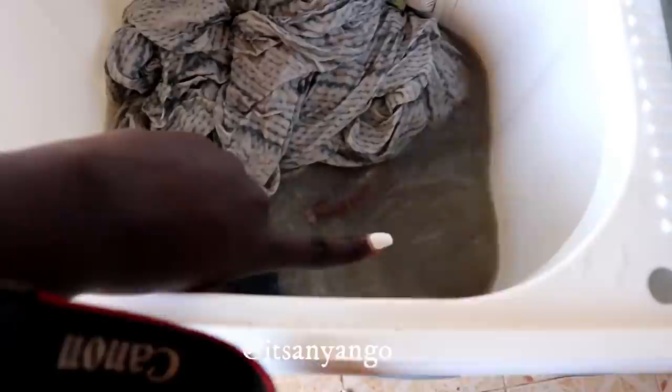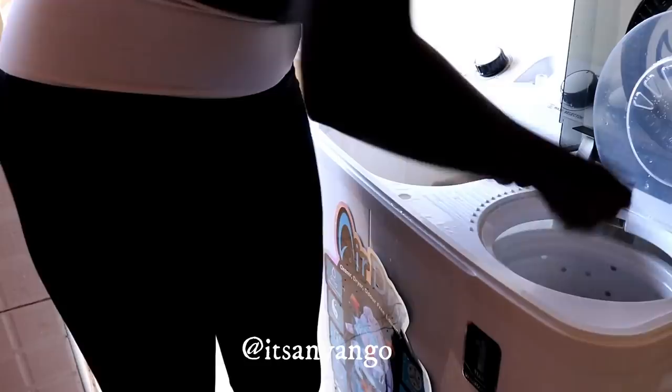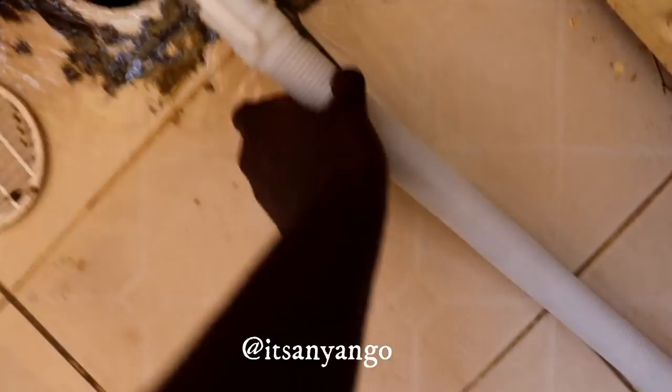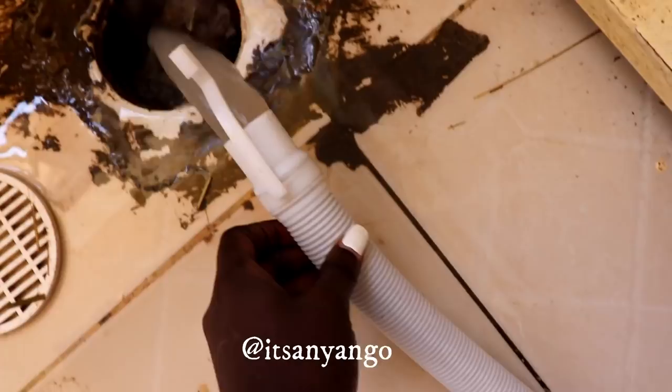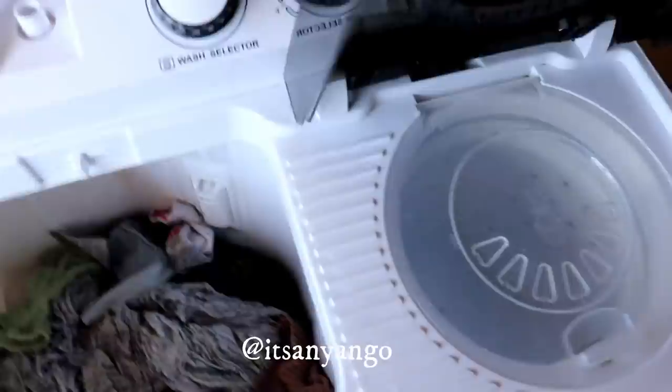Washing has completed - let me show you how the clothes look. You just remove the lid and this is how the bed sheet looks - you can see it's not soaking wet. I'm going to turn this to drain and you'll see the water will start draining. I'll move the drain pipe so the water gets into the right place instead of flooding the balcony. You can see the water is draining. Then I can put the washed clothes here and spin them in the dryer.